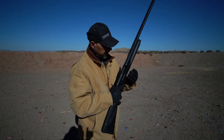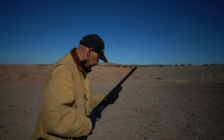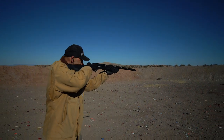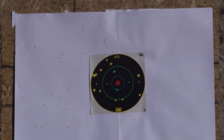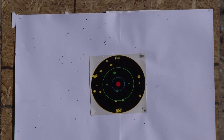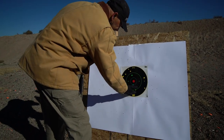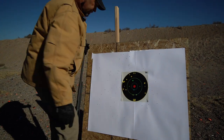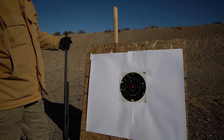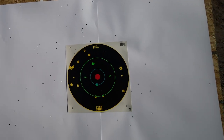Going to the Black Cloud now at 40 yards — knowing I've got a tendency to shoot a little bit low with this shotgun, I'll hold a little low on this one. There's our pattern from the Black Cloud. I was holding right about here and it's pretty evenly distributed, kind of to the left a little bit, but I think that would be a dead duck.